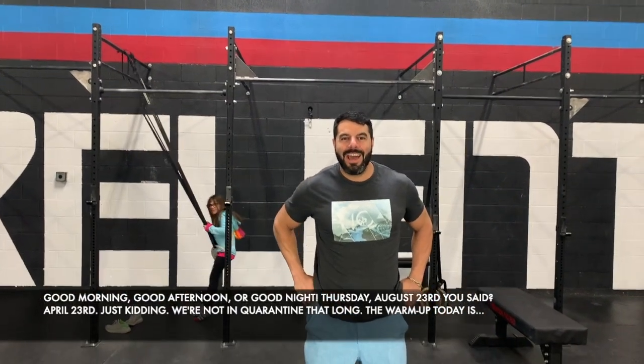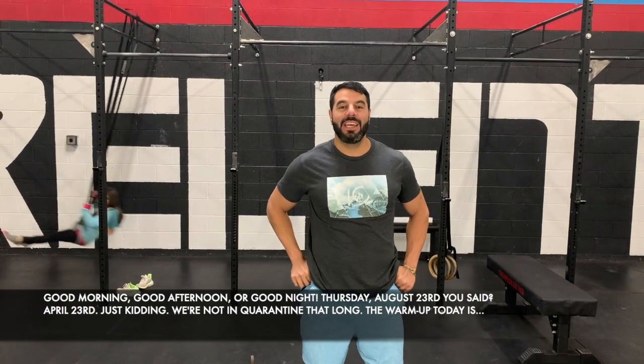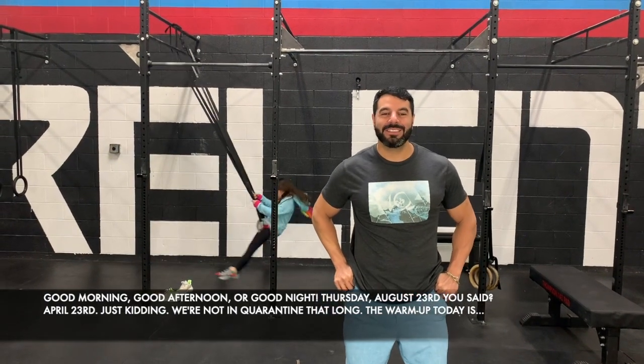Good morning, good afternoon, or good night. Thursday, August 23rd you said? April 23rd, just kidding. We're not in quarantine for that long.